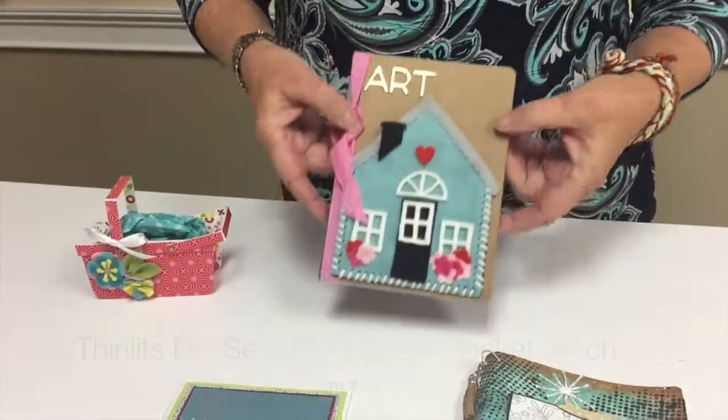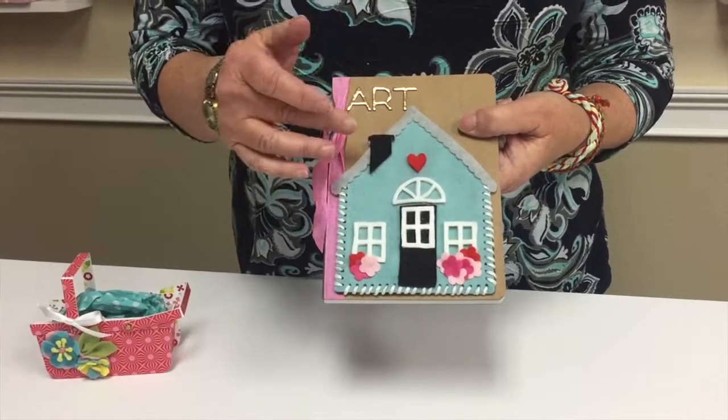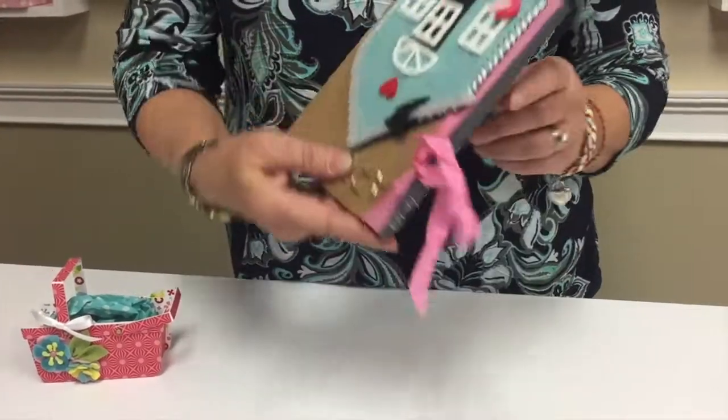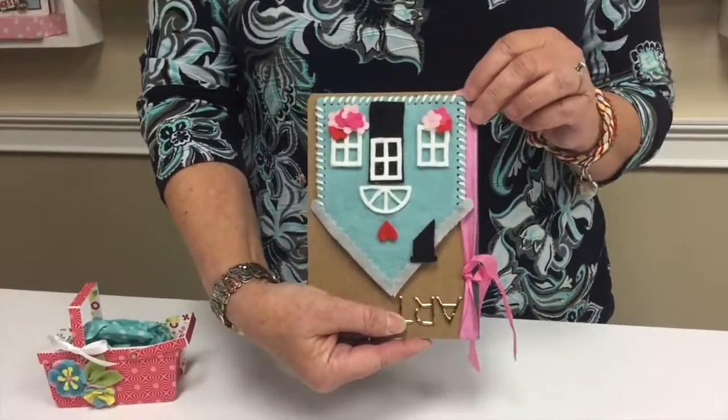This is the house die and this is a really fun one. It's called the house pocket because if you see it this direction it's one thing — it's a house — and if you turn it this way it's a pocket, so you can stitch these together and use them for a little pouch.